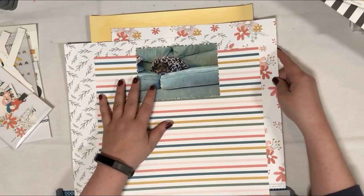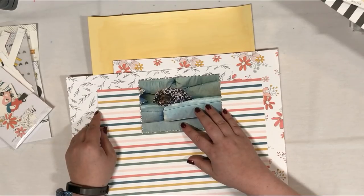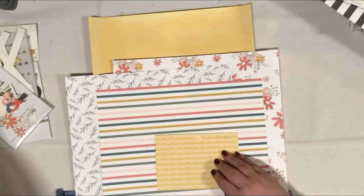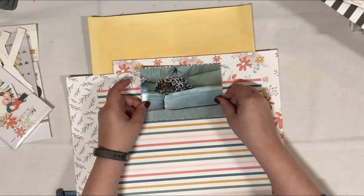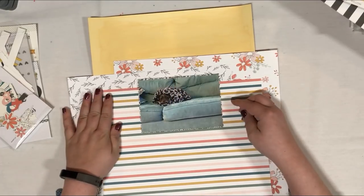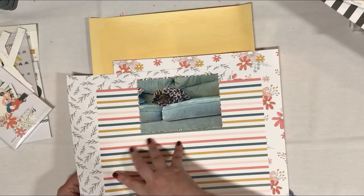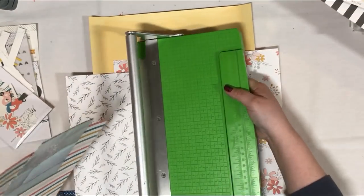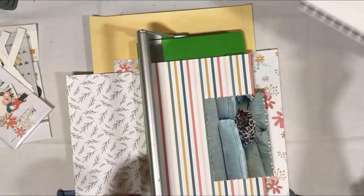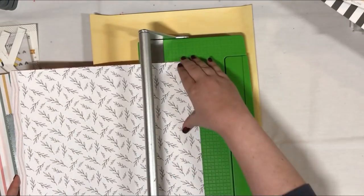I am once again at the crop I went to back in October 2018. I had actually sort of started this layout and then remembered to turn on the camera. So these are things from my mix of Felicity Jane — several different lines. I don't subscribe to them; when she has a sale, I purchase older paper packs. These are just things I thought worked well together.